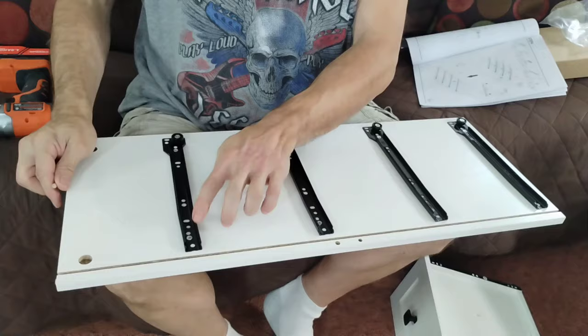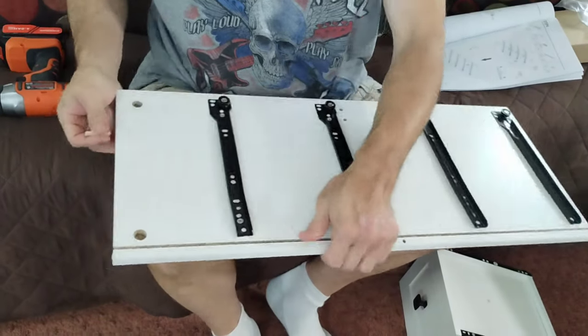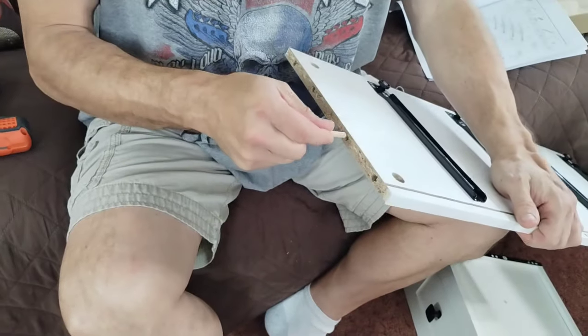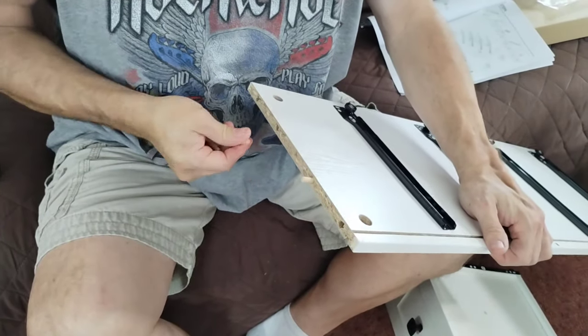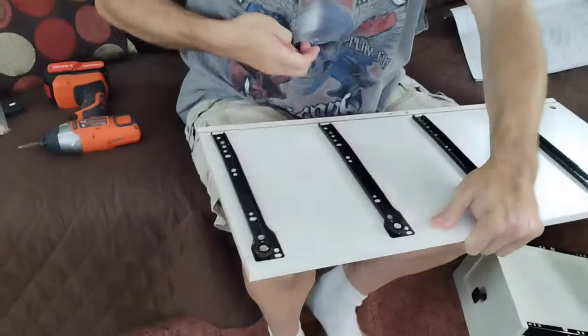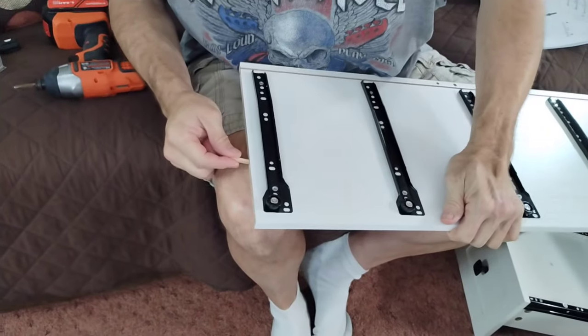So we got our CRs mounted on the correct one. You're going to take four number threes and they are going to go in these slots right here — they just press right in. They can adjust as needed. And then you're going to do the same thing on the other side.